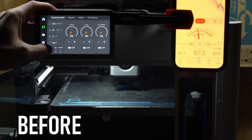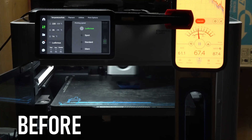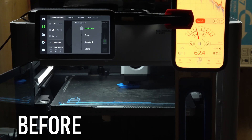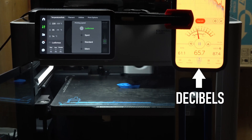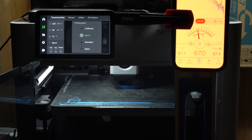I've turned off all the fans and we're going to walk through ludicrous, sport, normal, and silent modes here before the firmware update. Let's go!